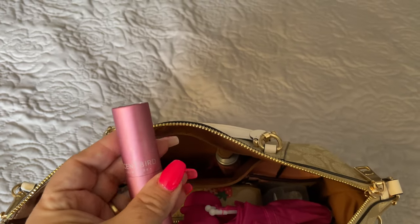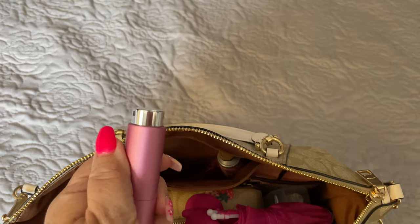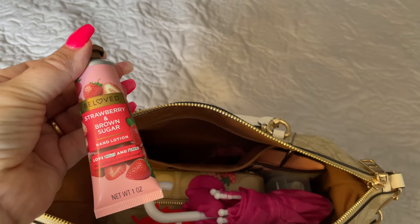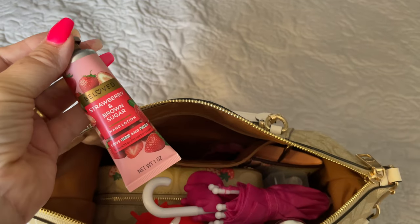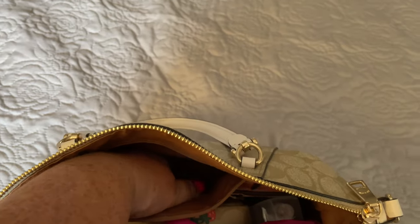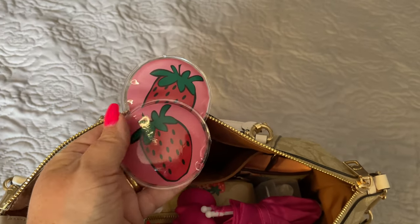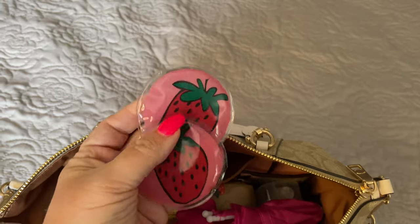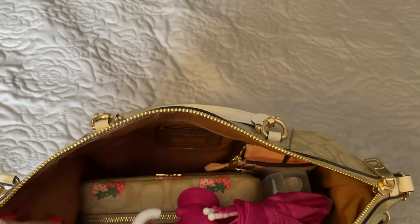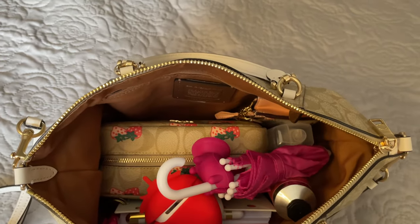I have my Scent Bird perfume. I also have with me strawberry and brown sugar hand lotion — this is from Target. And also my strawberry eye patches. These have been in here; I did have these with me at my sister's to show her and they're still in my bag. Those are in the main center portion of the bag.